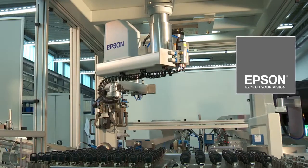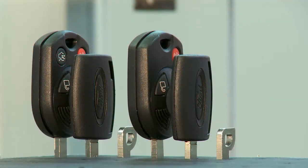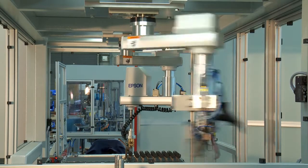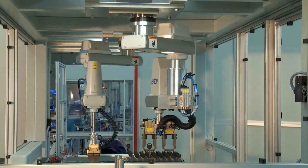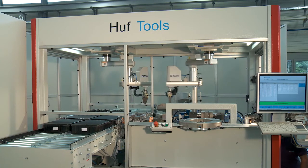Epson robots are used in the flexible, fully automated production of car keys in Mexico. This special machine fully automatically separates, mills, dimensions and commissions various car key sets for the Ford and Lincoln brands and places them on pallets.